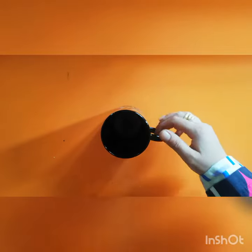Now I will tell you how to hold a mug. This is how we hold a mug.